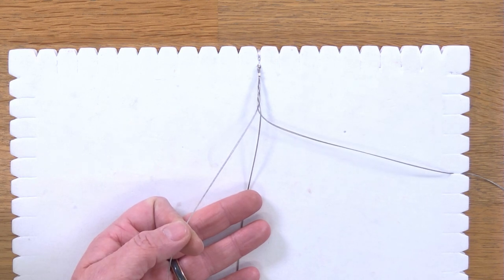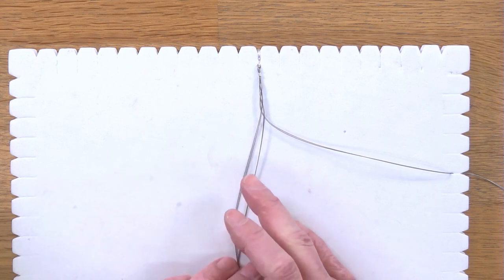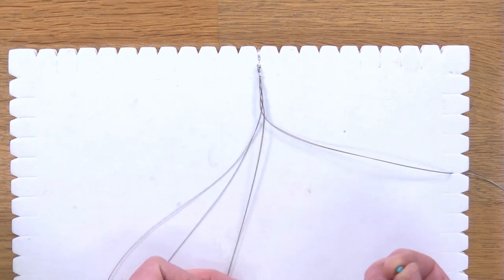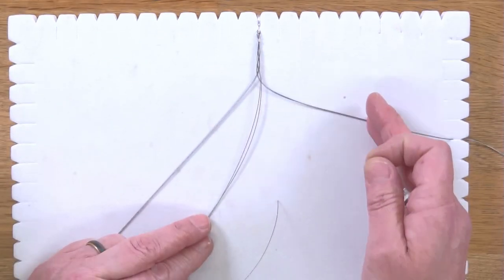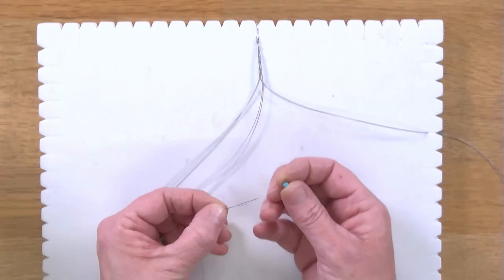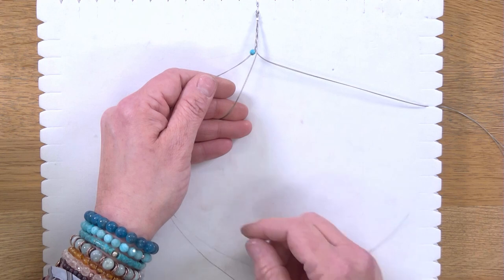You get lots of different sizes of gemstone within this bundle. What I'm going to do is start with the smallest and then gradually move up the sizes towards the centre of the necklace. The first thing we're going to do is take two threads. Looking at the plait, we've taken the outside right-hand thread into the centre, so the next move would be the outside right-hand thread to the centre. Before we do that we're going to thread on one of our tiniest beads — one of our 4mm faceted highlights — and take that so it sits up into the plait.